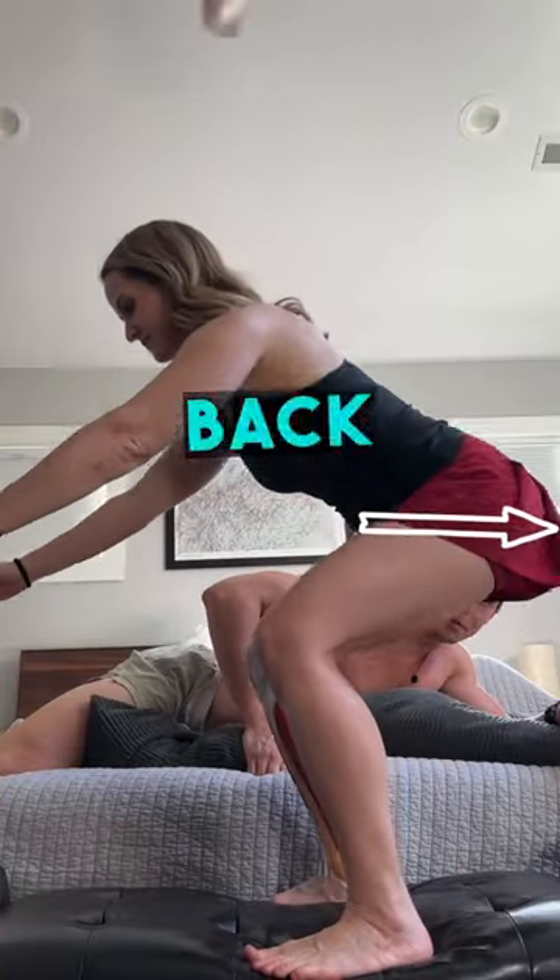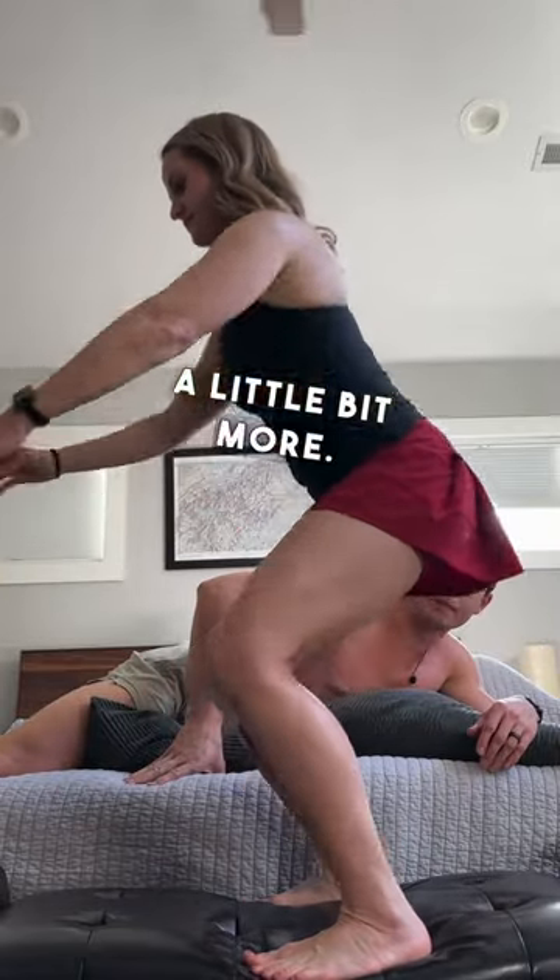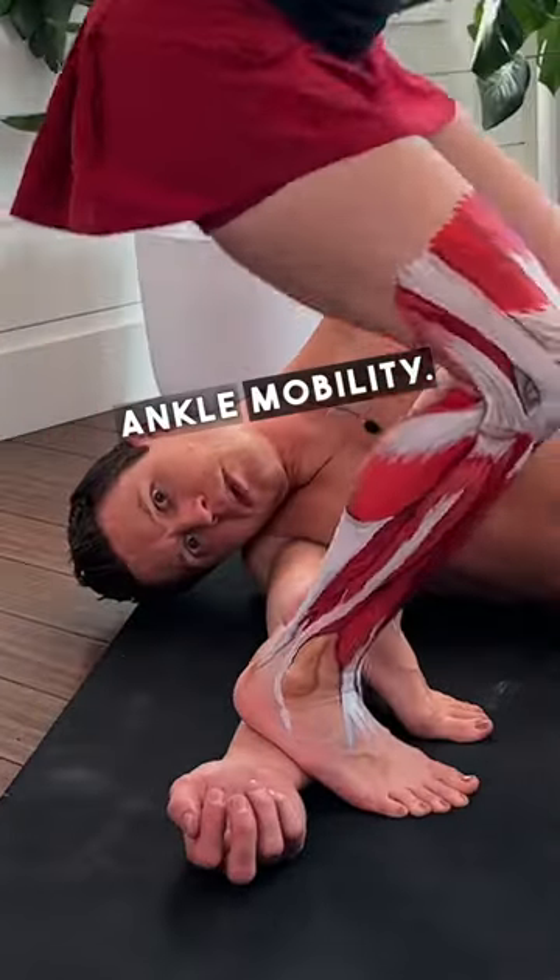You could try squatting with the hips back more, or even more forward, letting those knees shift a little bit more. You could try using a heel lift to create some artificial ankle mobility.